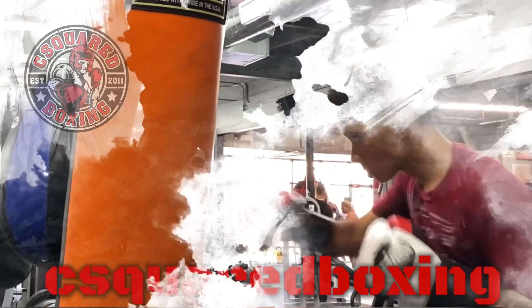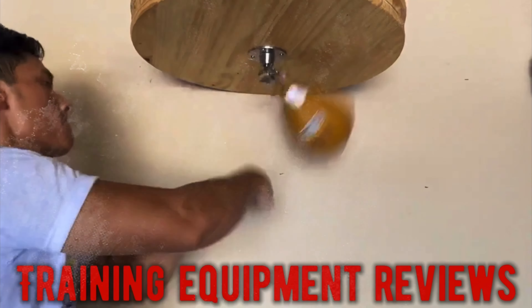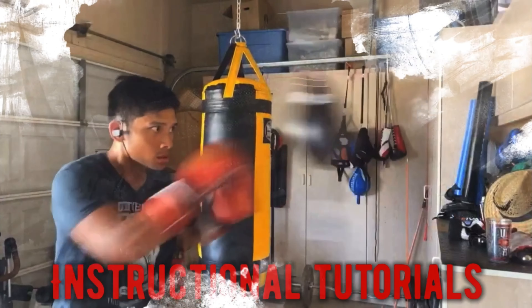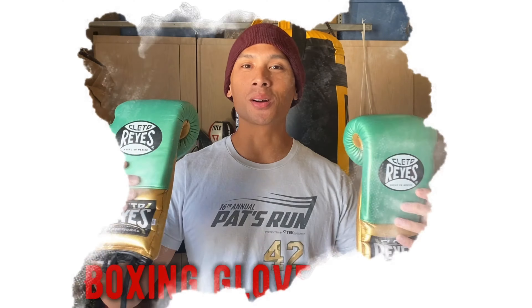Hey, what's up guys? Today I'll be doing a review on the Everlast Everhide Double End Bag. Carlo here, and today I'm doing a review on the Everlast Everhide Double End Bag.